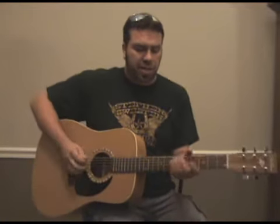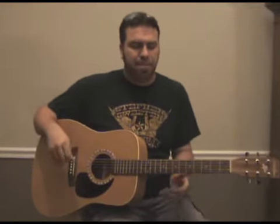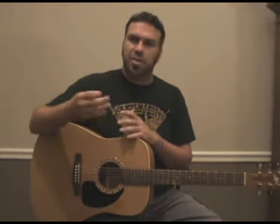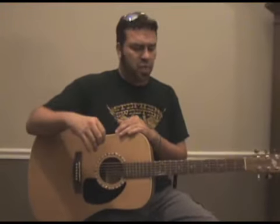The lick is in D. The way I'm doing this, I'm using what I've always heard called a hybrid picking technique — where you use a pick but you also use your other fingers to pick other strings. A lot of the country players, the chicken pickers, use that kind of style. It helps you out with double stops and with some of these dead notes as well.